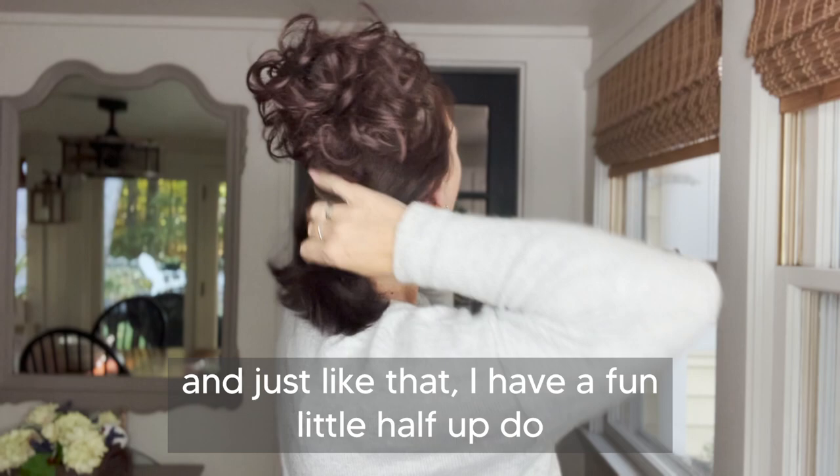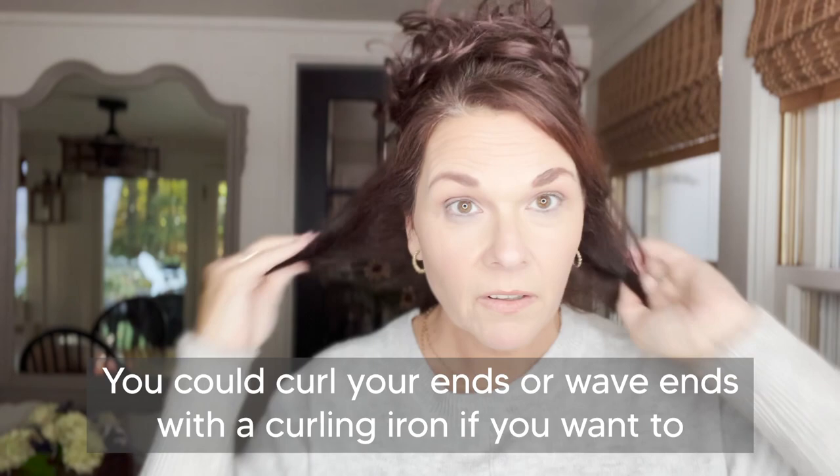You could curl your ends or wave ends with a curling iron if you want to, but I think this one is definitely a winner.